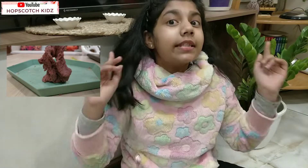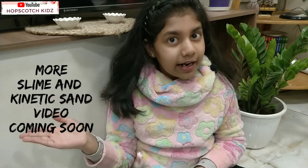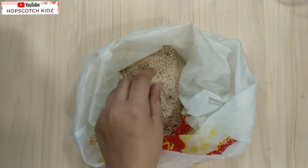Under my tried and tested series, today I am going to make kinetic sand with slime. I am so excited to share this video with you. More videos on slime and kinetic sand are coming soon. I really hope you will love these videos, so without further ado, let's get started.